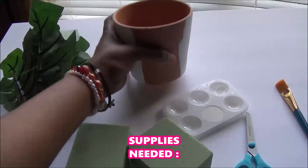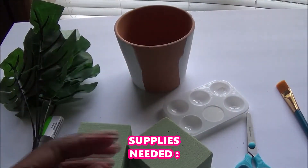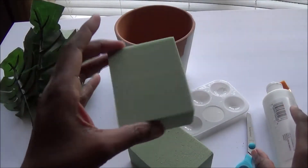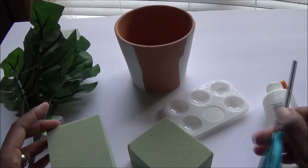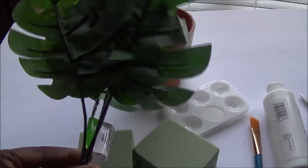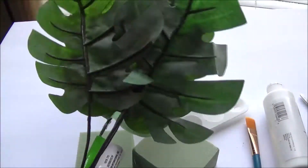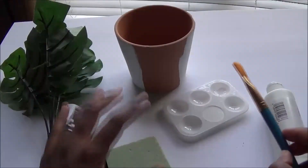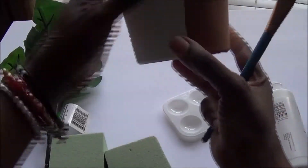You are going to need a small planter and some white paint if you don't have a white planter. Then you're going to need some floral foam, scissors, a paintbrush, and this greenery bouquet that I purchased at Dollar Tree — it's only a dollar.